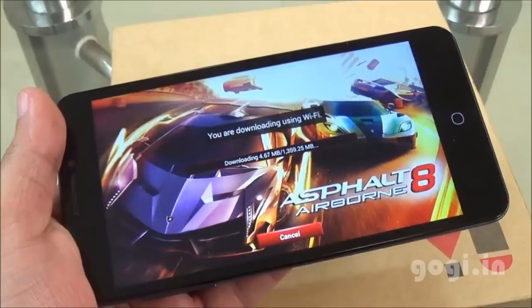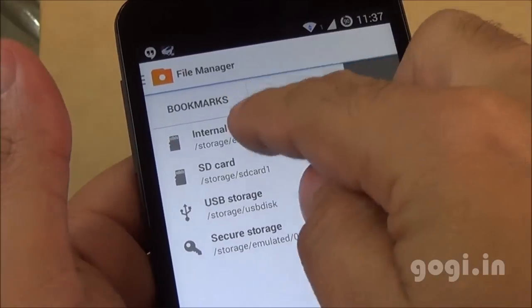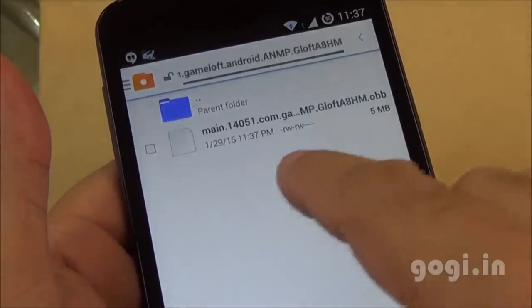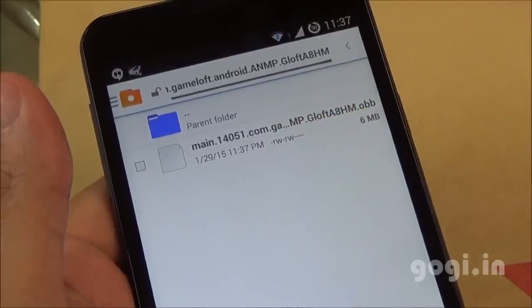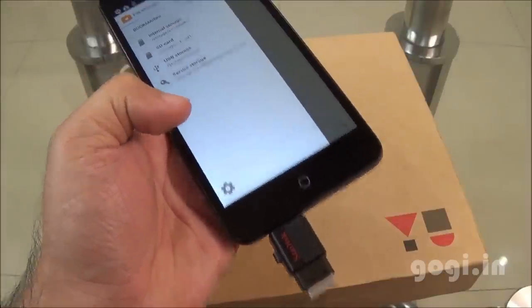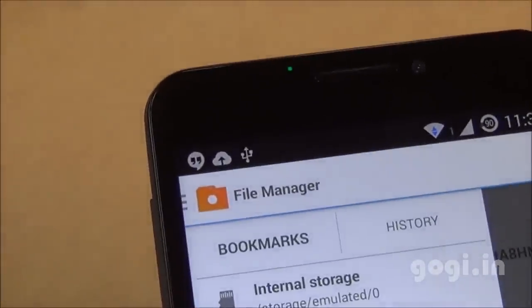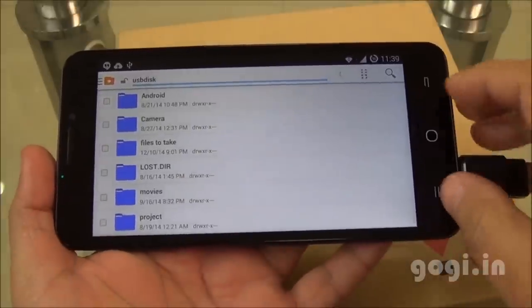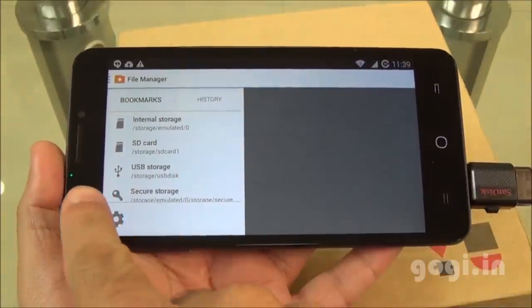I'm downloading the Asphalt 8 game and it's being installed on the internal storage. Going into Android's OBB folder, the game data is downloading there in internal storage. I got a notification and you can see the LED blinking. OTG is supported — I can access the content of a pen drive. When the pen drive is connected the LED glows continuously, and goes off when removed.